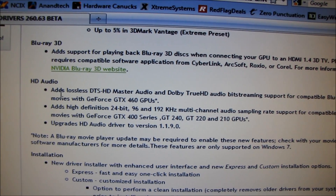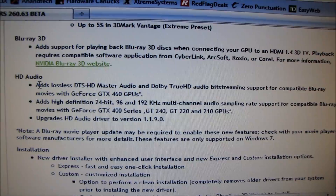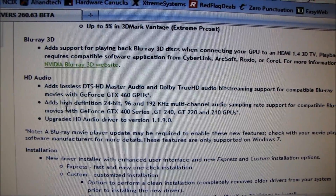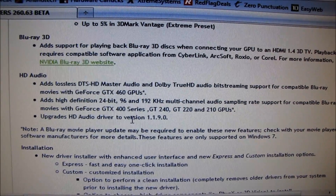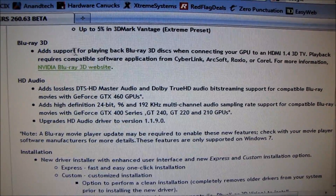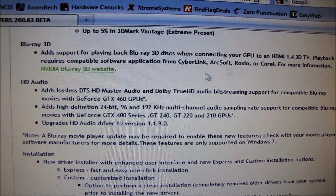One of the coolest new features is that it actually adds HD audio output via HDMI to some GPUs. You can see the full list and it upgrades the HD audio driver — that's a neat feature that NVIDIA didn't have full support for in the past. It also supports playing back Blu-ray 3D discs when connected to an HDMI 1.4 3D TV.